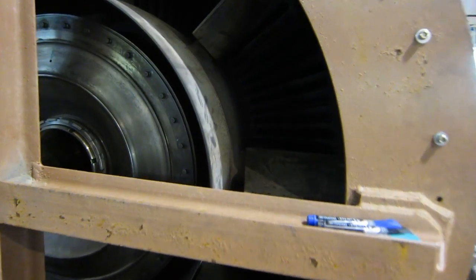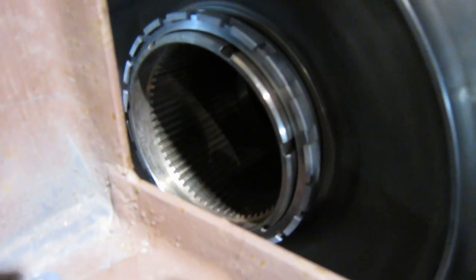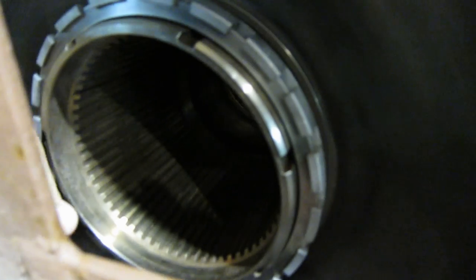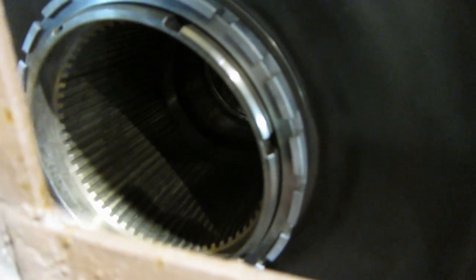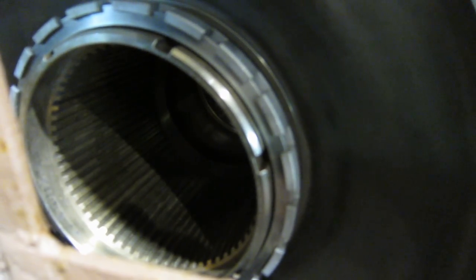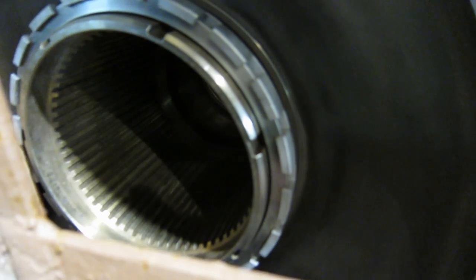What we're looking at here is the back end — the exhaust exit of the power turbine of the LM2500. There is the output spline; it's quite large as you can tell. The maximum continuous rating for this spline is 66,000 foot-pounds, with a peak transient load of 133,000 foot-pounds of torque. That's not bad.